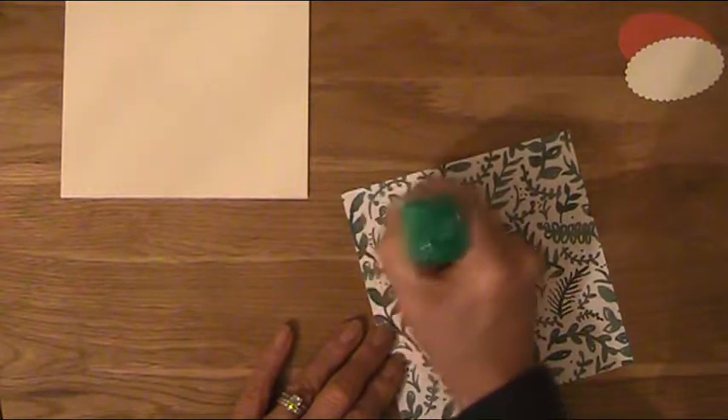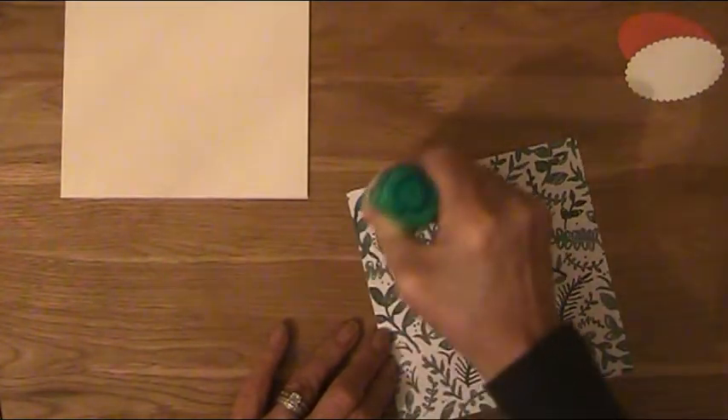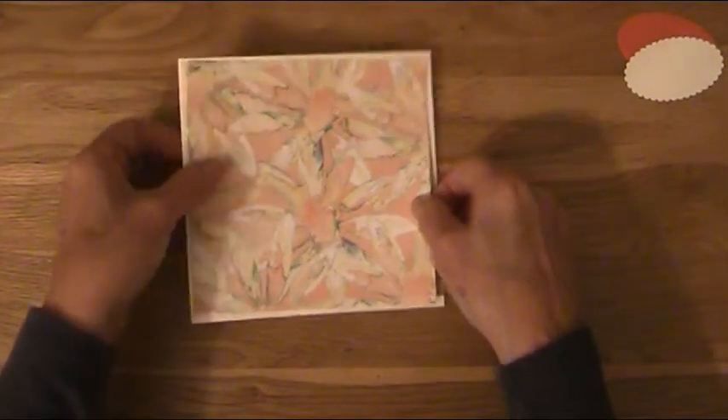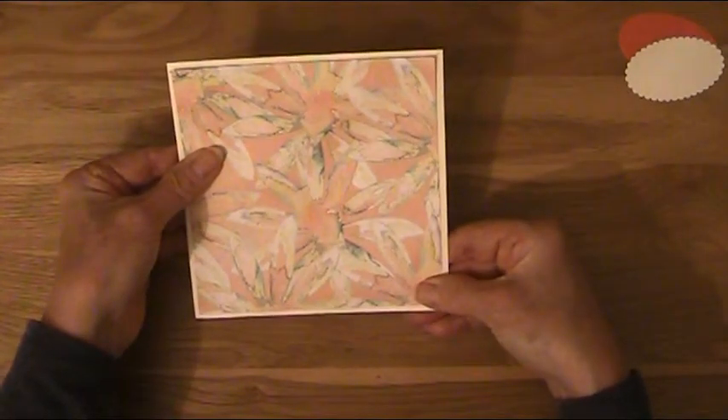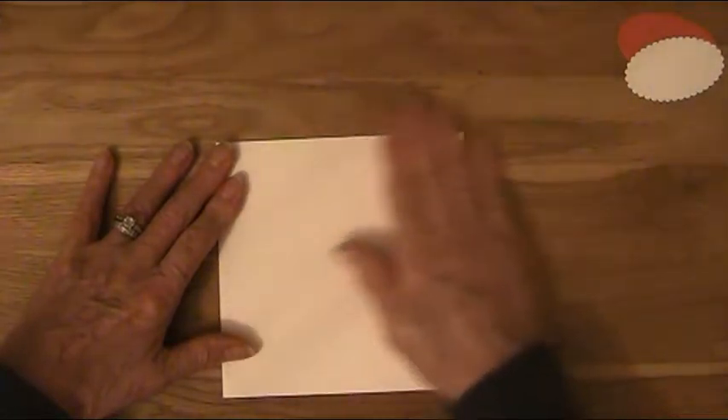So first of all what I'm going to do is adhere the designer paper to the top of the card. I'm going to use some Tombow — I think it's coming to an end, this one. I'm just going to lay that on the top of the card base, leaving an even border all the way around. I'll just turn it over to press it down.